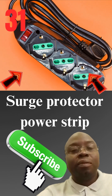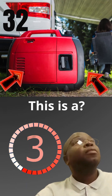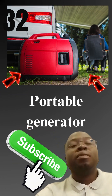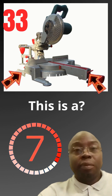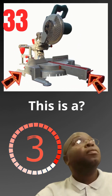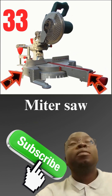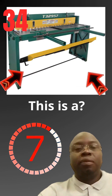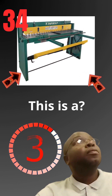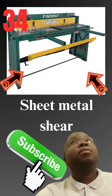This is a portable generator. This is a miter saw. This is a sheet metal shear.